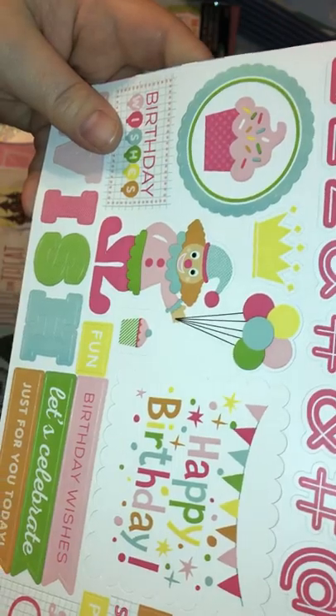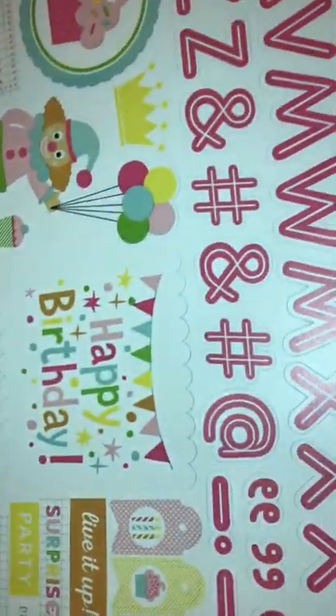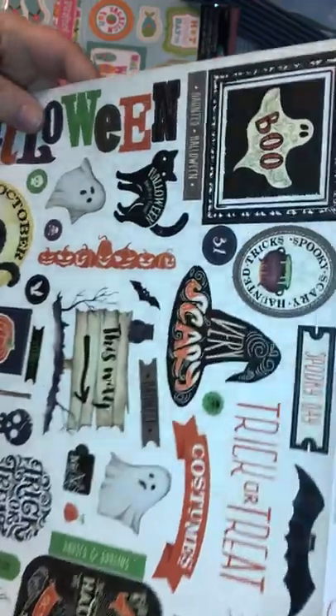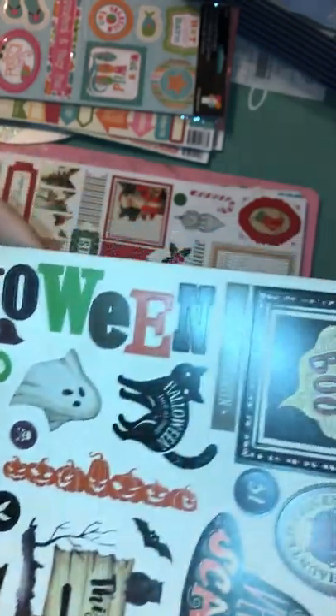I grabbed this one — it's Birthday Wishes. It's got alphas, happy birthday, a clown, birthday wishes, live it up, birthday girl, party time. This will be good for my daughter's birthday pictures — I took lots of birthday pictures. Then I got this haunted sticker set with trick-or-treating, ghosts, very scary, costumes. I might use these for her Halloween layouts. She was a chicken this year — really cute and adorable.